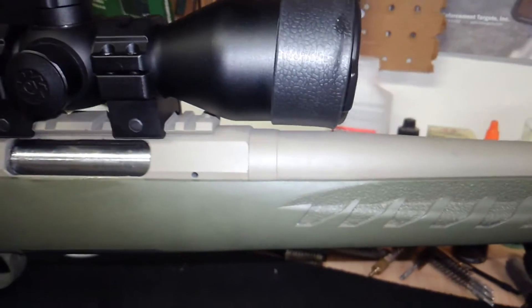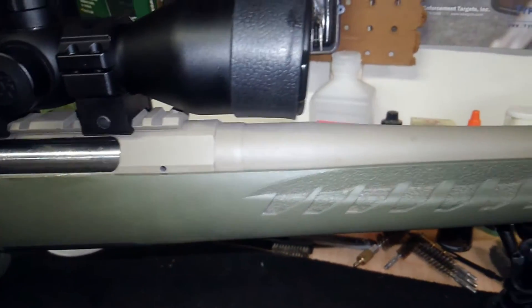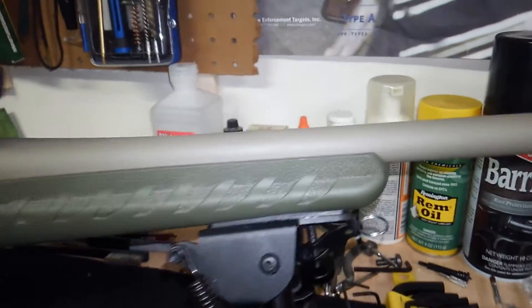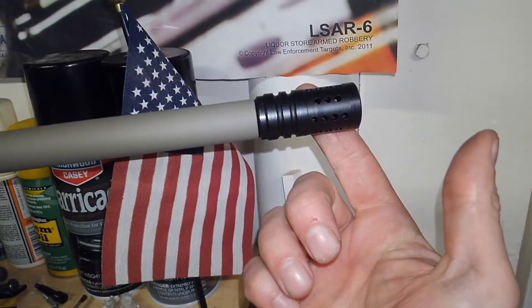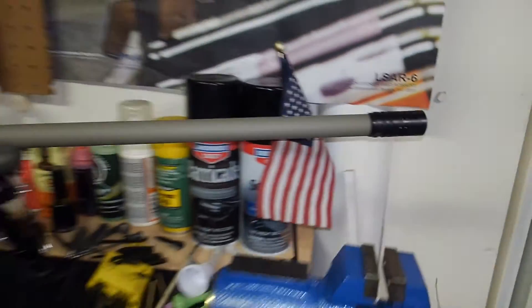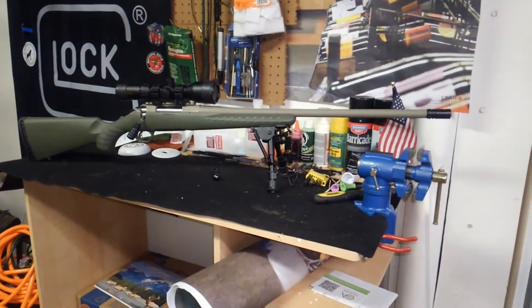I ended up getting a new bottle of Brownells Alumahide in Coyote. I thought it looked really nice on this green stock. So you can see I came all the way down and ended up getting a muzzle brake — it's American made. I want to say it's a Gun Tech muzzle brake. Looks really nice on the firearm.